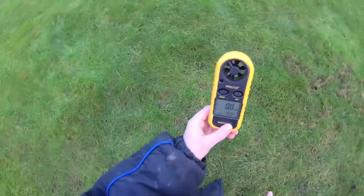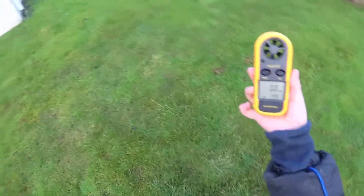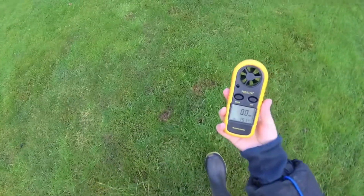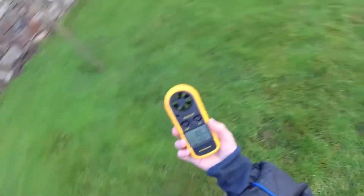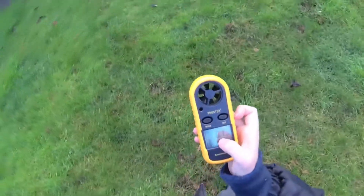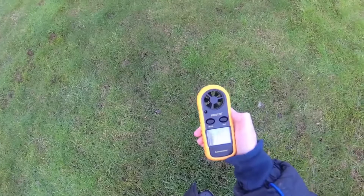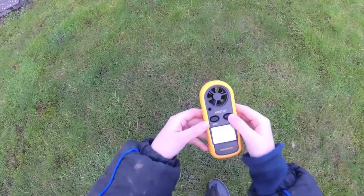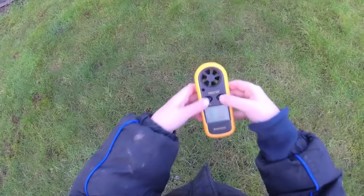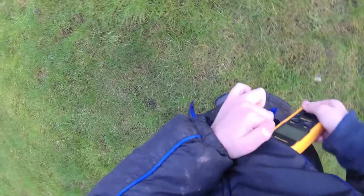Overall it's a great little accessory to have with you on the go. When you're out flying drones or RC you can just take this out of your pocket and it will tell you how windy it is, which is always a good thing because small drones can't fly in high winds. To turn it off, press the mode and set buttons together and it turns off.